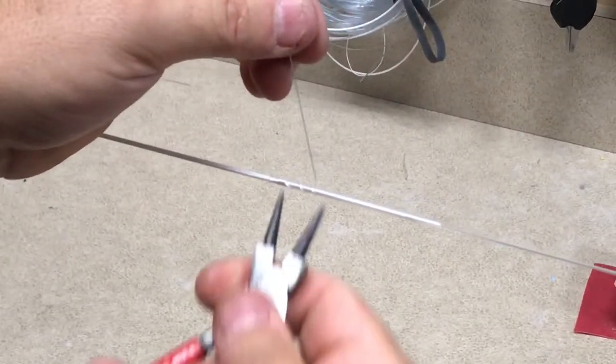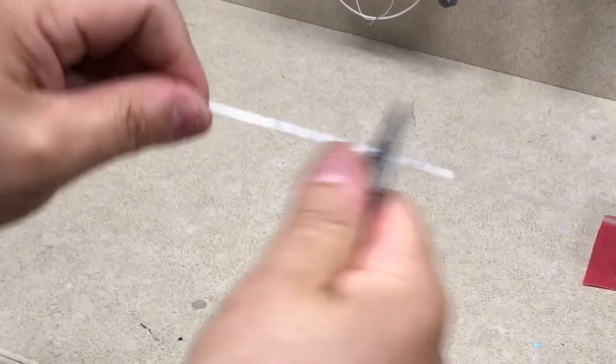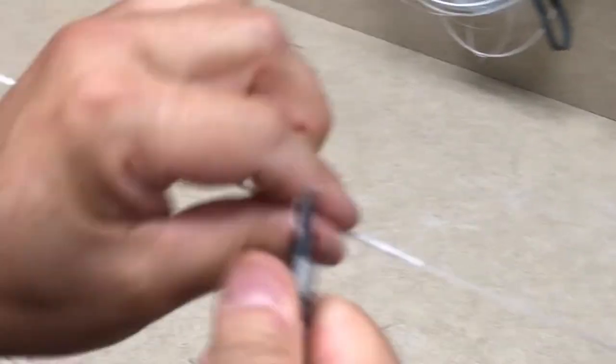We just wrap it around the line and use a tool to grab that line. Basically just snug it up, getting it nice and tight and clean. Now this is the unglued serve.